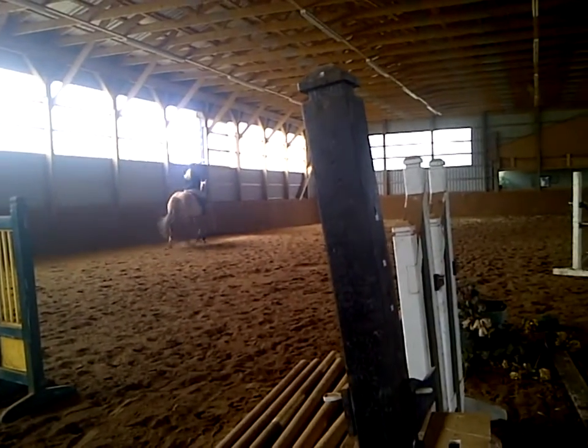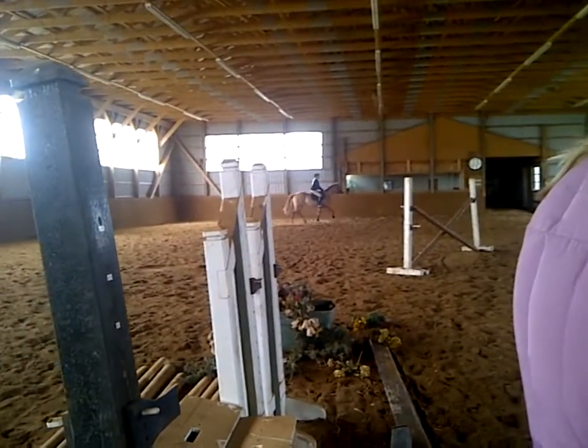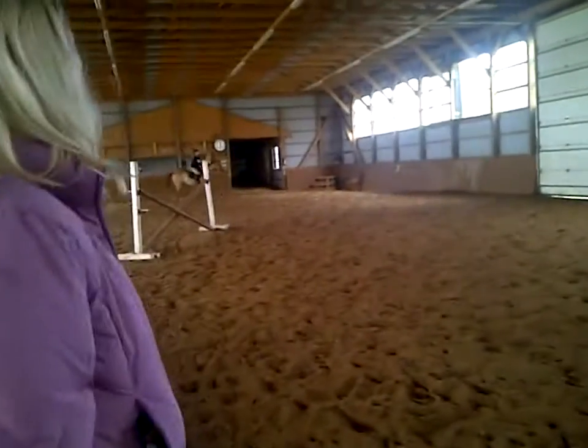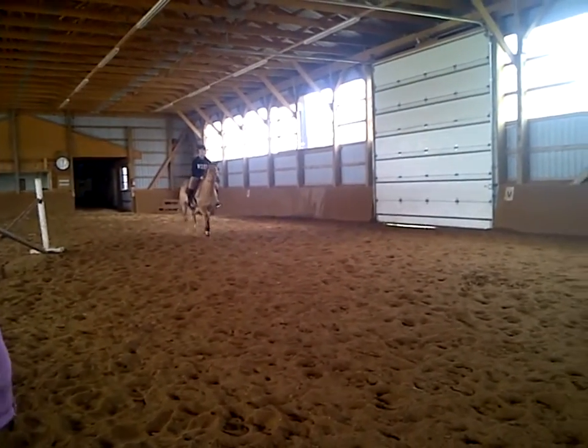Inside elbow. She was quite stiff at first. Mm-hmm. She usually is. Point her nose to the center. Ride to the windows.